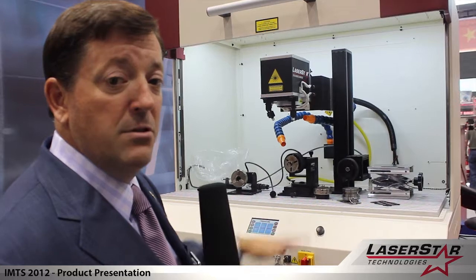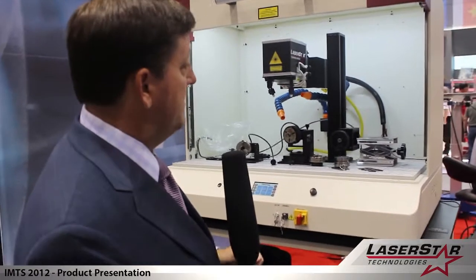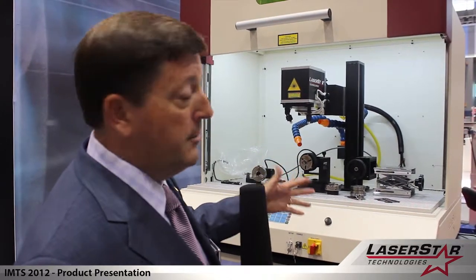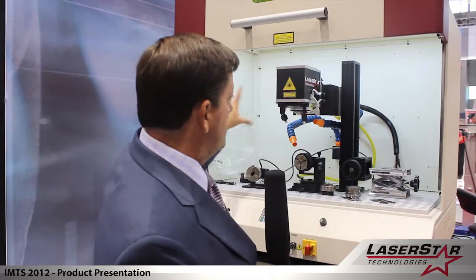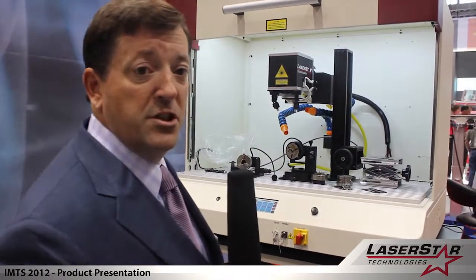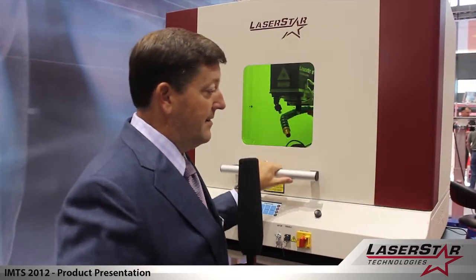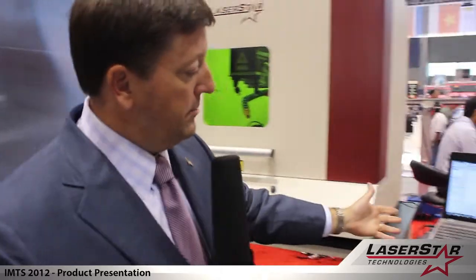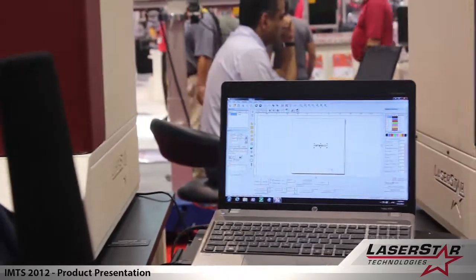The chamber lends itself to providing users with great flexibility depending on their requirements, whether it's a welding or a marking source. This system also comes with an H stage gantry — not shown here — but it would allow the operator to move the scanner head left to right and have multiple fixed platforms or fixtures in place. All our systems are computer-based, running on CAD-based software for the marking applications — very user-friendly and very intuitive.